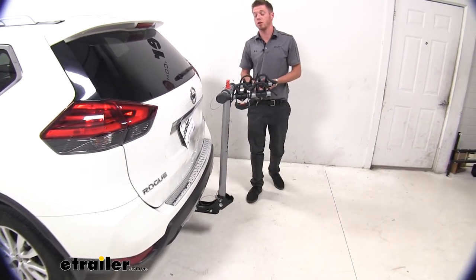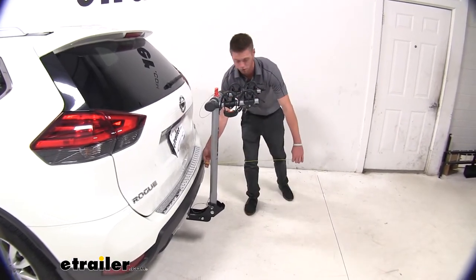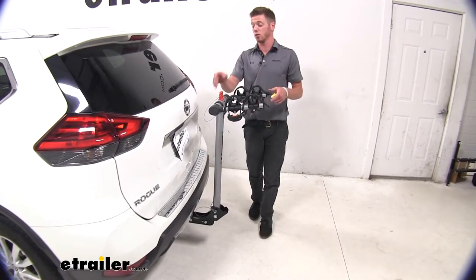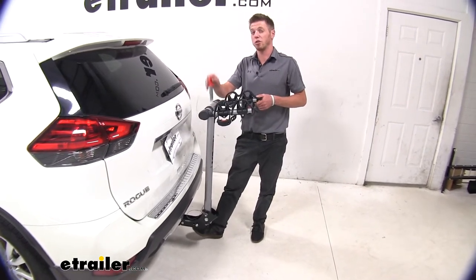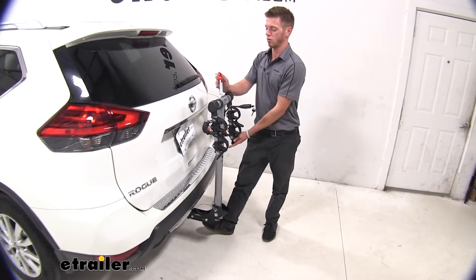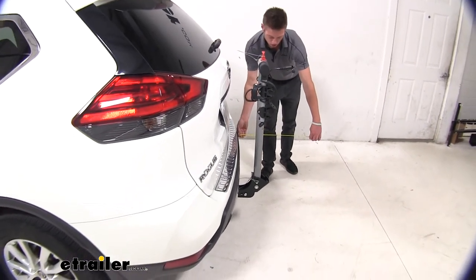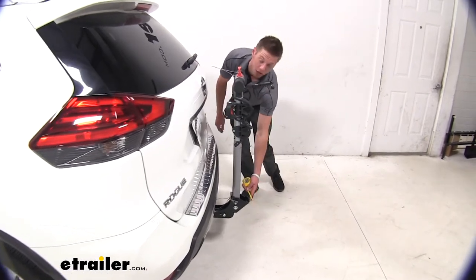With any hitch mounted accessory, we are going to add a little bit of length. In this instance, for the two bike version, we are going to be about 20 inches from our bumper. We can cut that down a little bit if we need to get less length off our vehicle for it to fit into our garage — just pull this pin, rotate it down, and replace it. That's going to bring that length down to about 10 inches from our bumper.